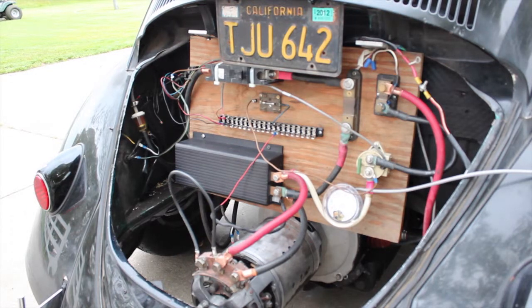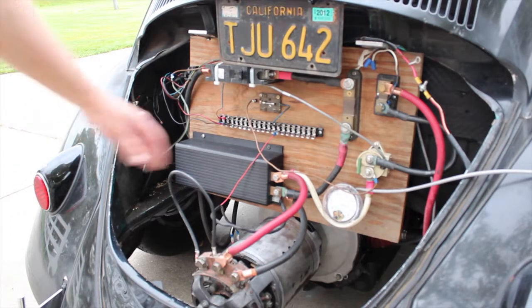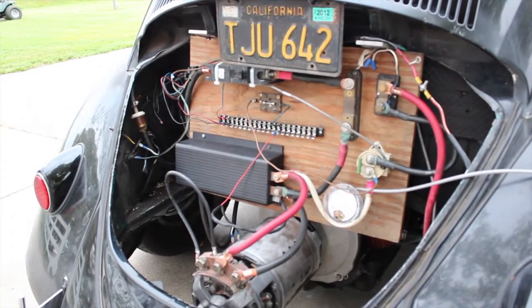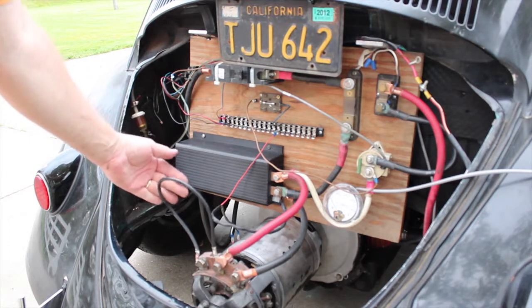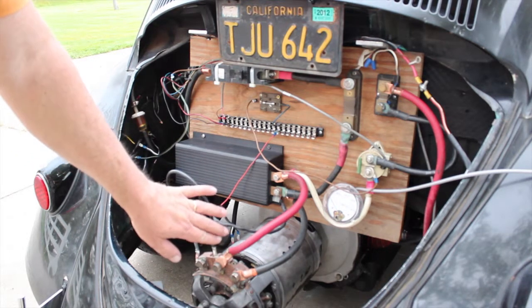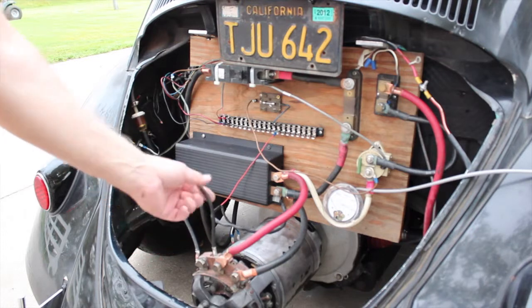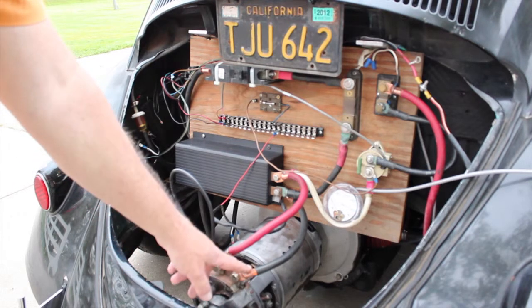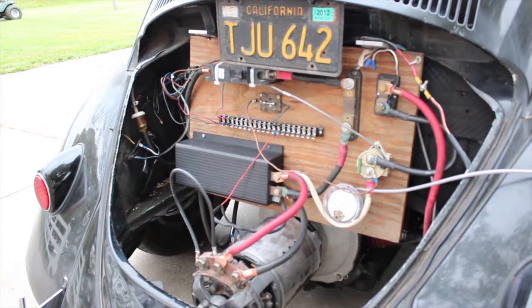Maybe my field was hooked up wrong — and you know what, it was. This cable right here is my field cable, and I had it hooked up in the wrong spot. What they were saying was it was causing plug-braking feedback. So I put it where it's actually supposed to be and hooked everything up correctly.